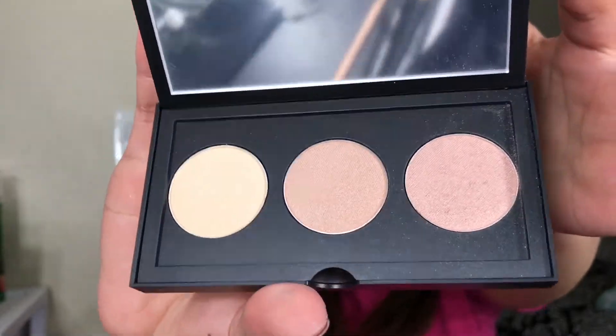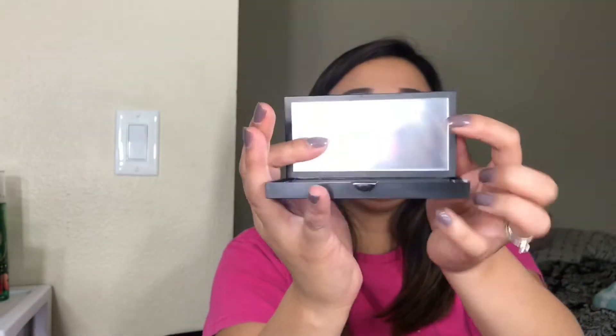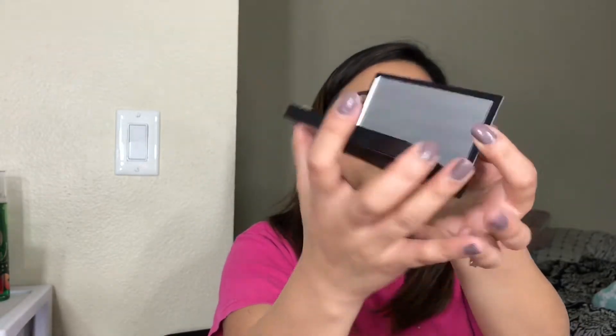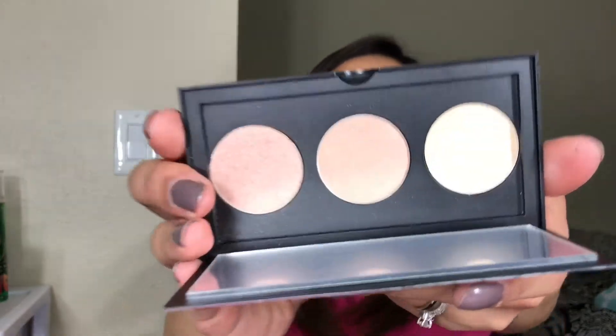By the way, the palette has a plastic protectant on the mirror, so you can just peel that off and start working your way. That's what it looks like.